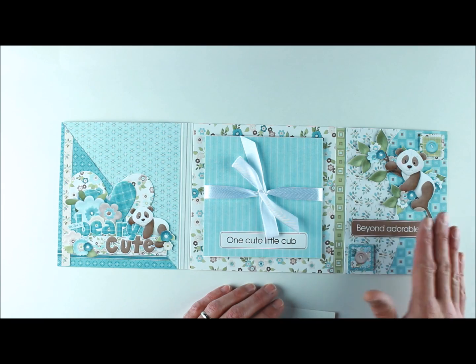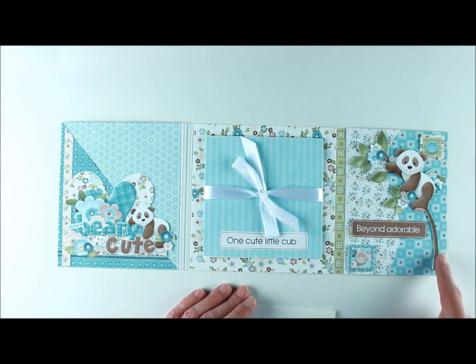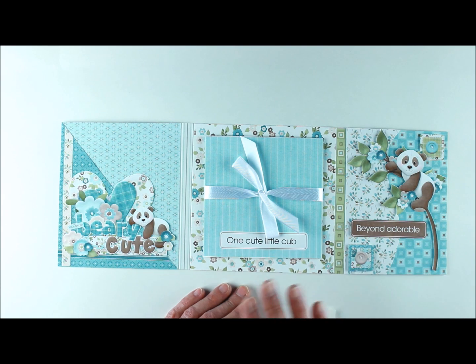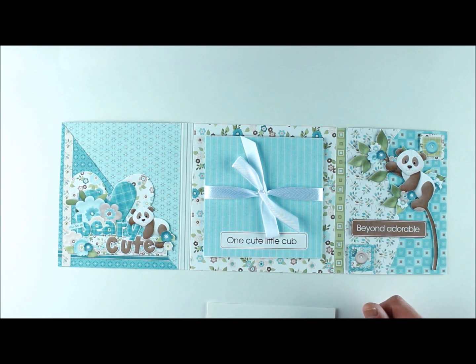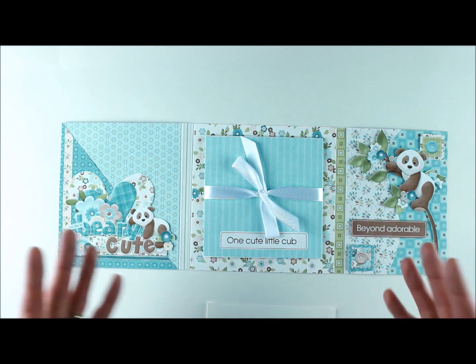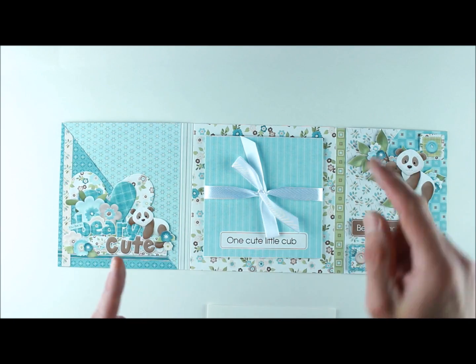On the other side, the whole panda-on-a-branch element comes as one element in the FQB — it already has the branch and the panda on it. I just resized it to fit the page and put it up on foam sticky dots. The two little square elements are also completely done for you — I just scaled them to fit, cut them, and put them up on foam dots. 'Beyond Adorable' comes to you exactly as you see it in the kit; you just scale it down.